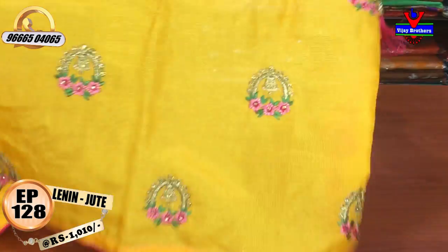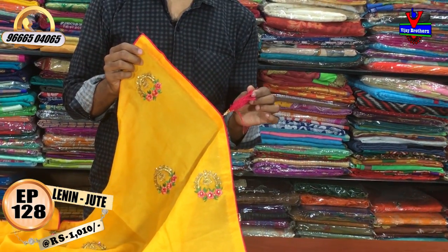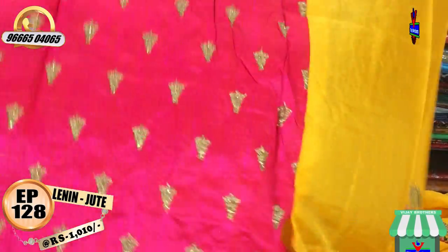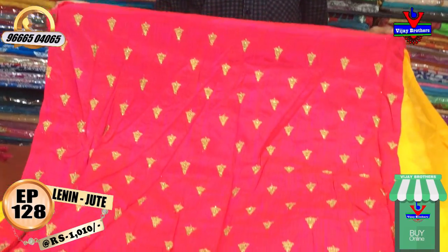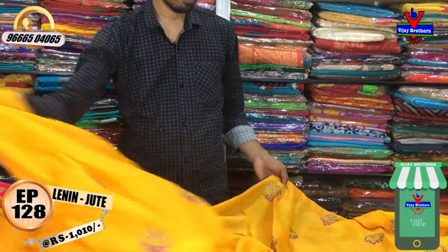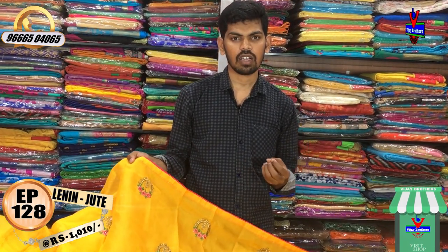The blouse is a good designer piece with a pink color combination and a little arch design. The cost is very reasonable and it is available for Rs. 1010.